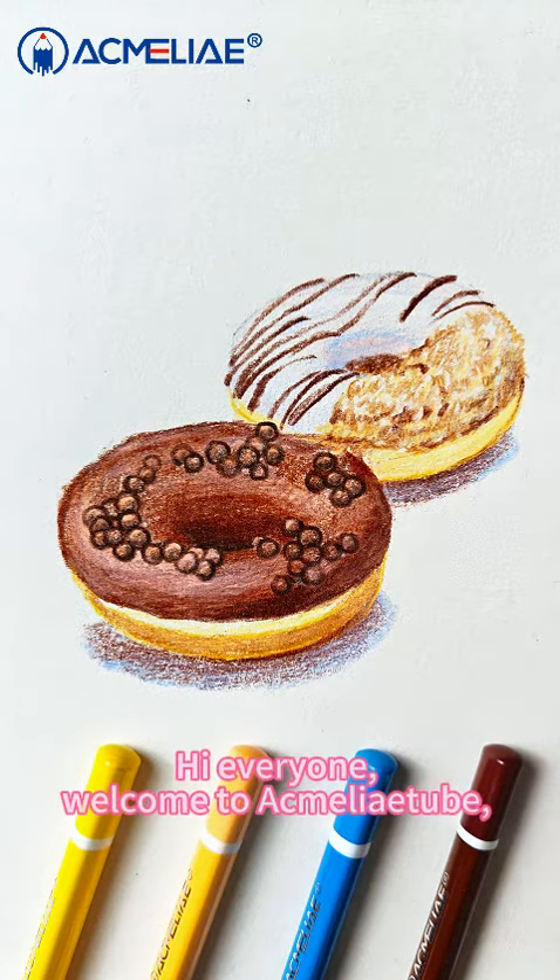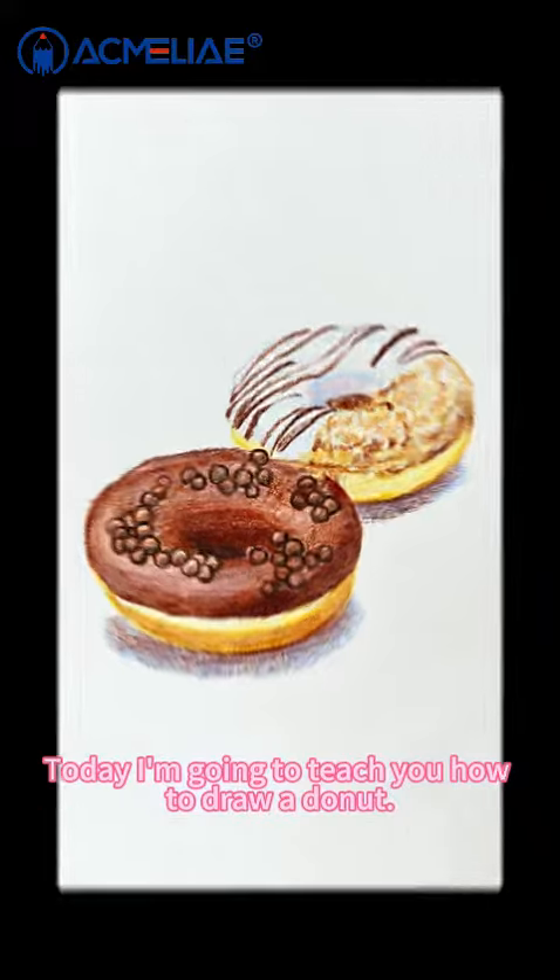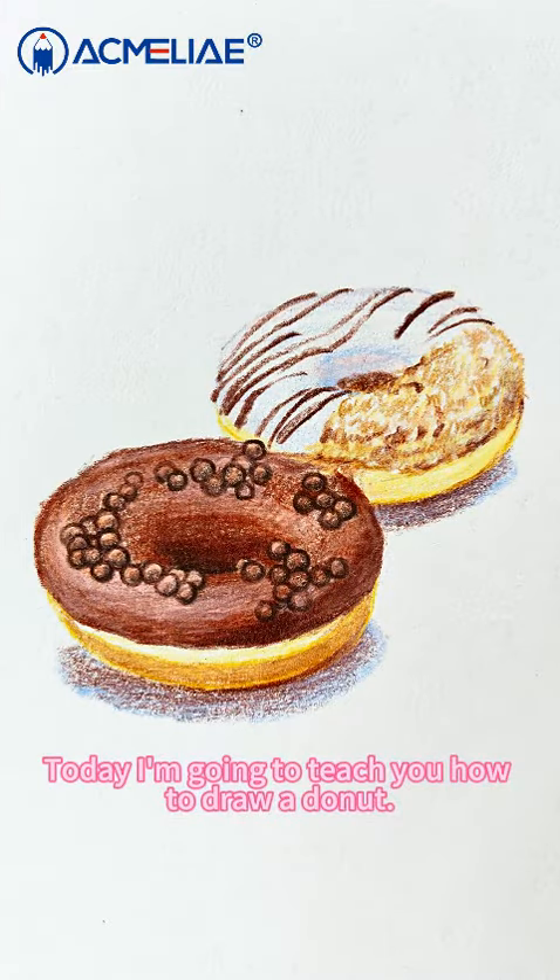Hi everyone, welcome to Acmeleotube. Today I'm going to teach you how to draw a doughnut.